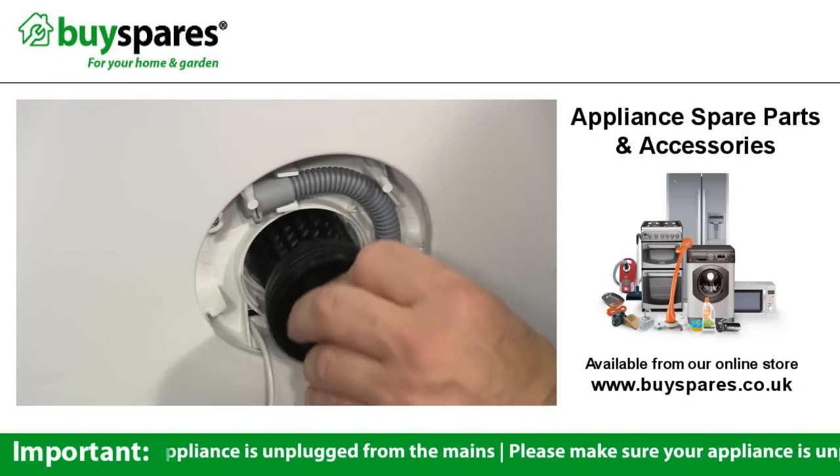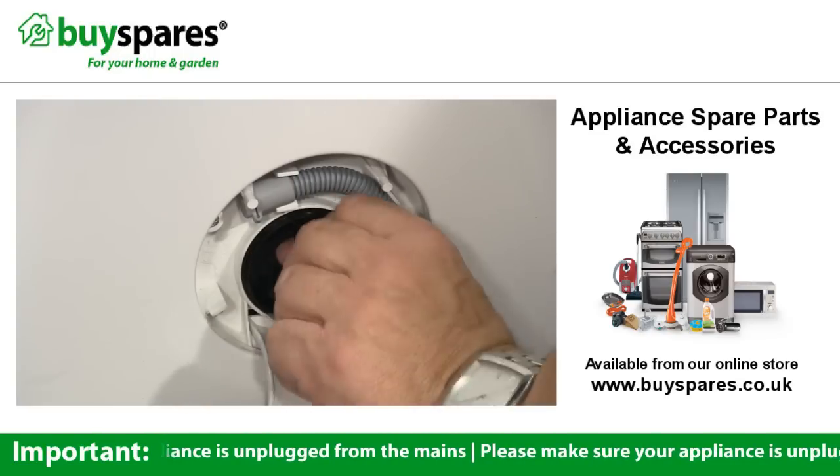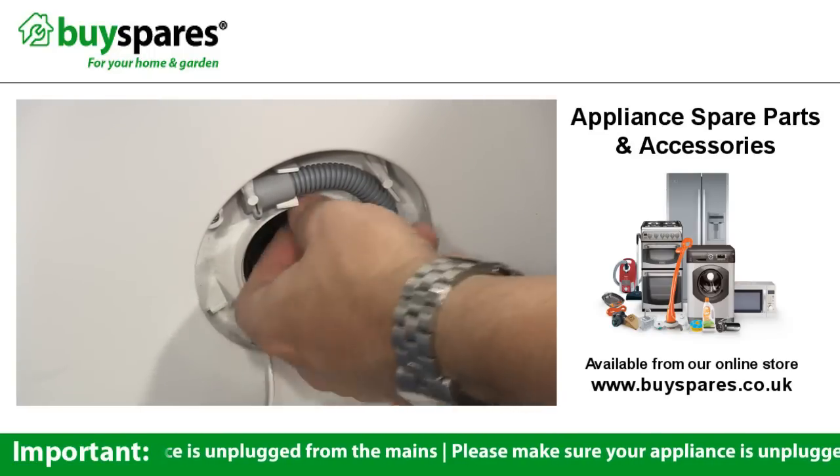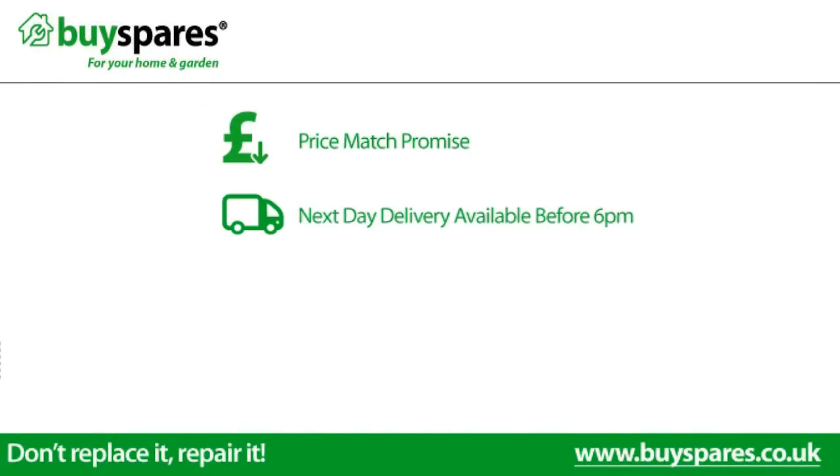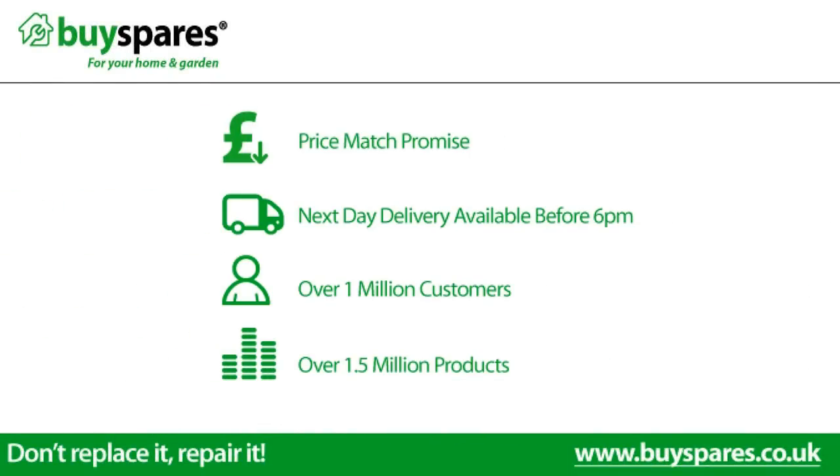To see how to fix a wide range of faults with washing machines, see our other BuySpares videos. For all the spares you need, visit www.buyspares.co.uk.